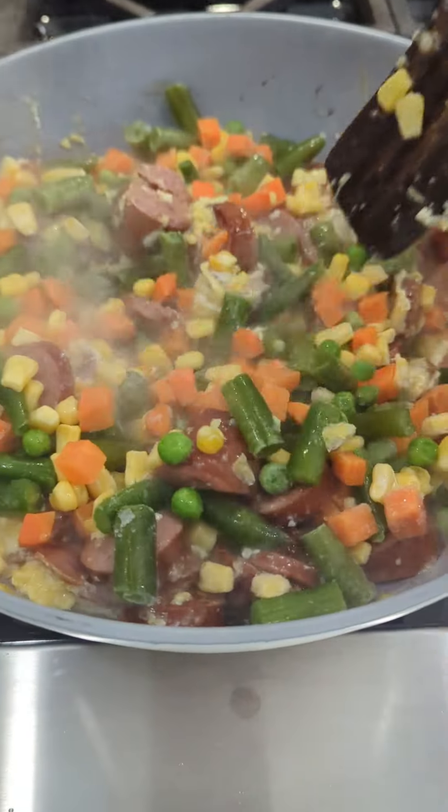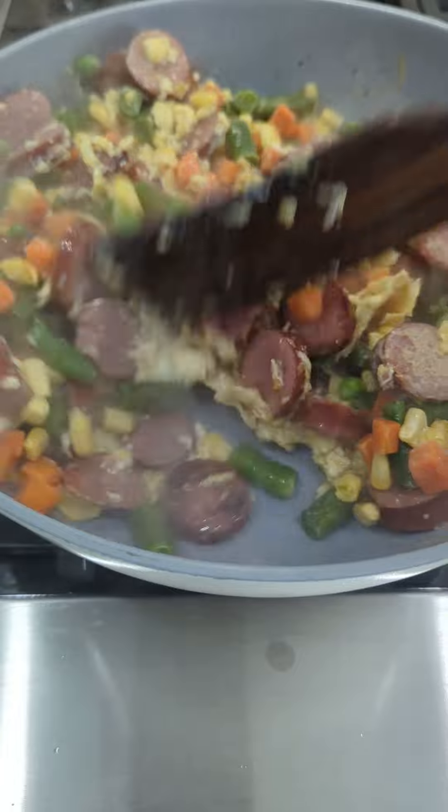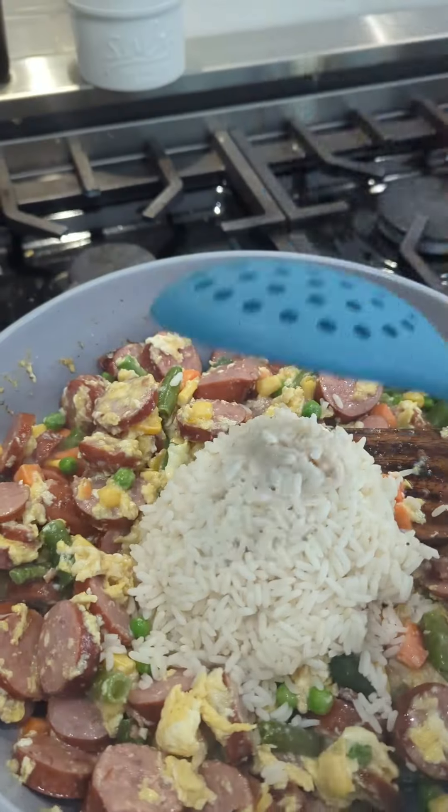Today I'm going to show you a fantastic and simple dinner option for your family — an excellent alternative to fried rice. You're gonna need two packages of polska kielbasa, four cups of cooked rice, one package of mixed vegetables, and six eggs.